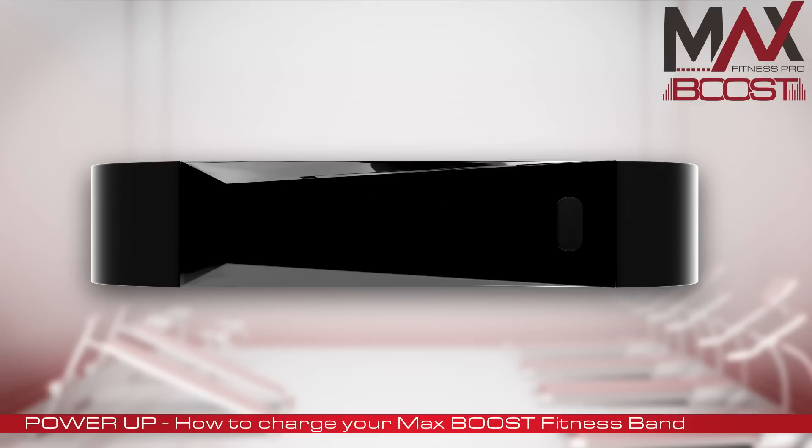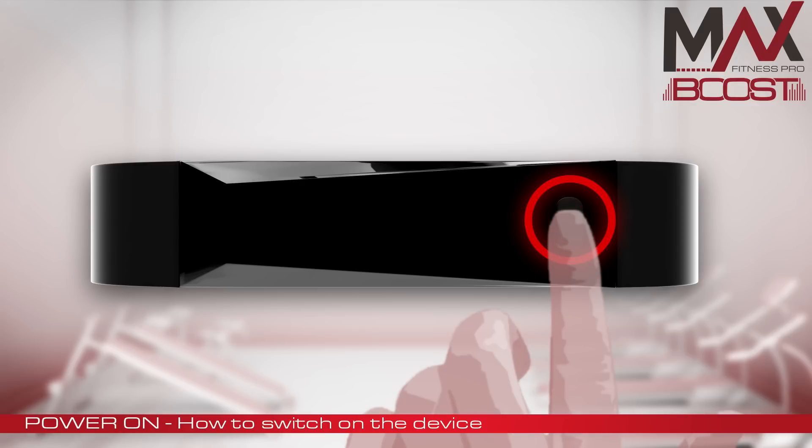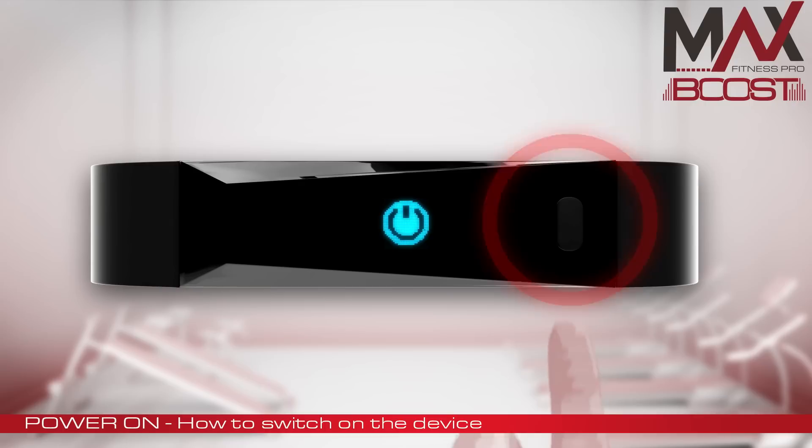Now that both you and your MaxBoost Band are fully charged and ready to go, it's time to fit the band to your wrist and power on the device. Simply press and hold the button for 5 seconds. And now it's tracking your fitness.